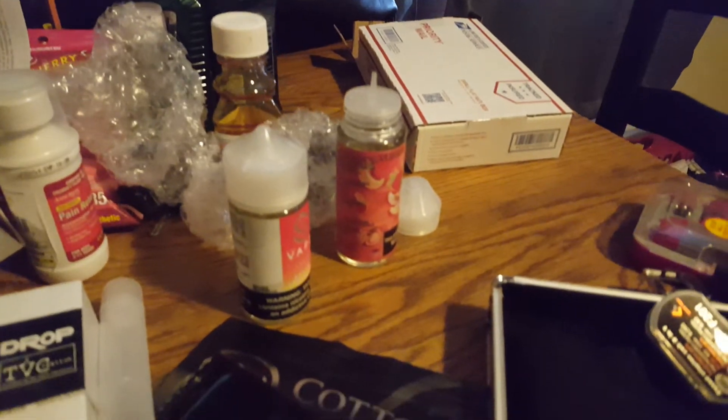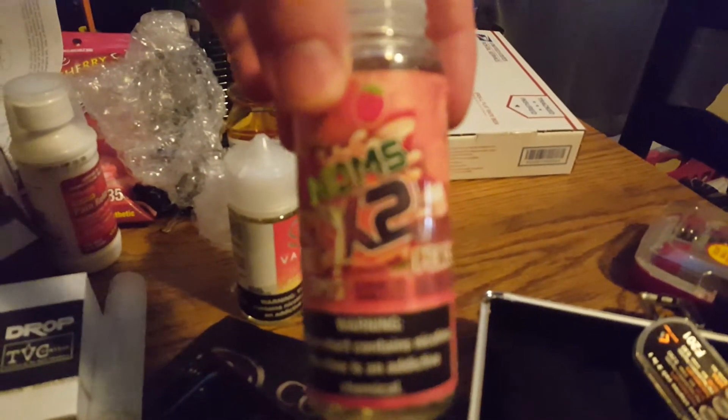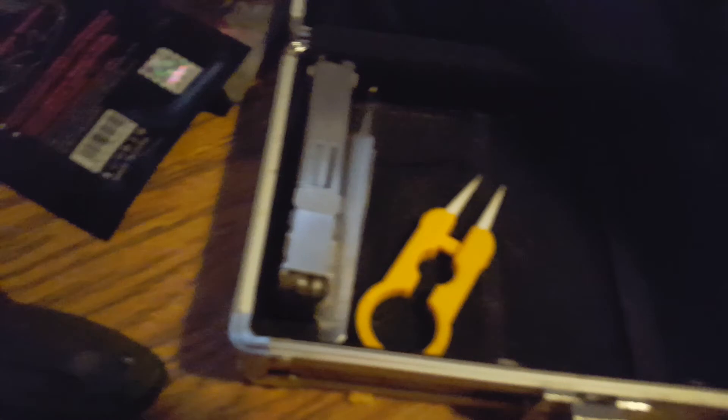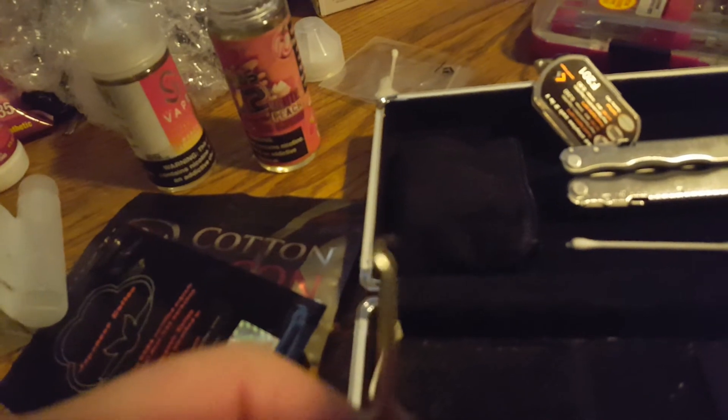That's the unboxing. I had some good stuff — peach, white peach, and raspberry. Pretty good. I don't know why that stuff's in there, but it is. Clean stuff. Dogs are going at it. I like these — little hook, tweezers. That's it for the unboxing.